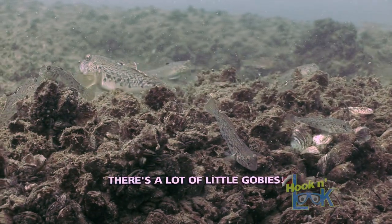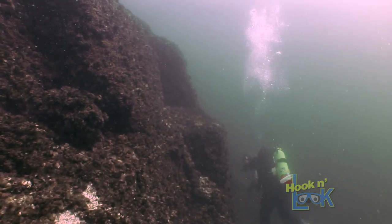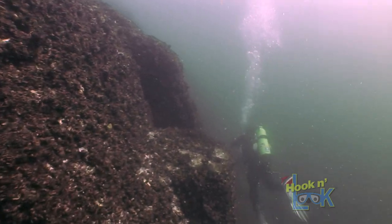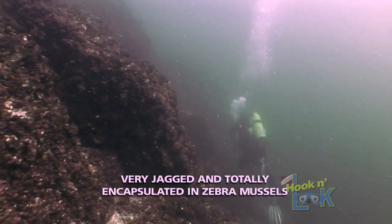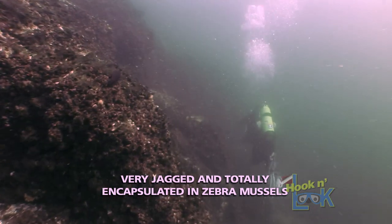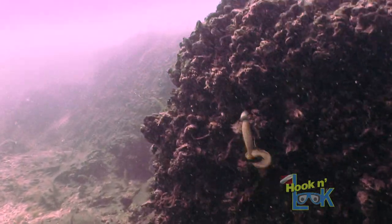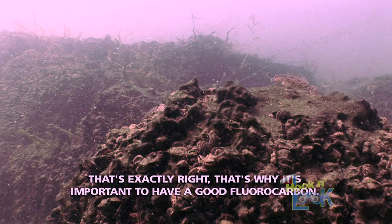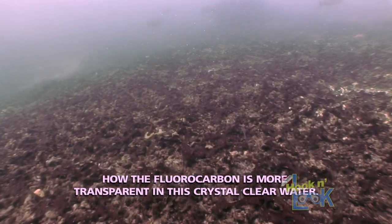What are you seeing for baitfish down there — what are they feeding on? There's a lot of mud dogs here. Is the vertical wall jagged or a smooth face? It's very jagged and totally encapsulated in zebra mussels. That'll do a number on your line. That's exactly right — that's why it's important to have a good fluorocarbon line, not to mention how fluorocarbon is more transparent in clear water.